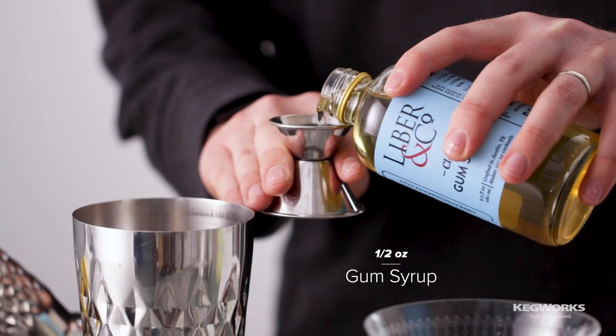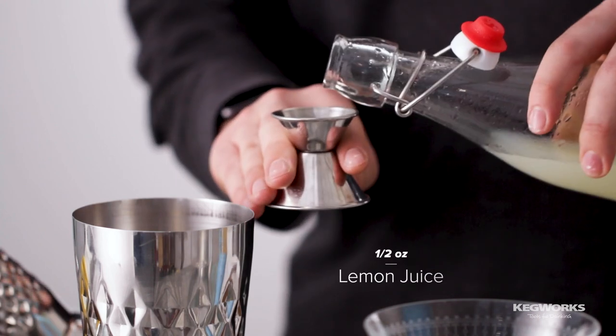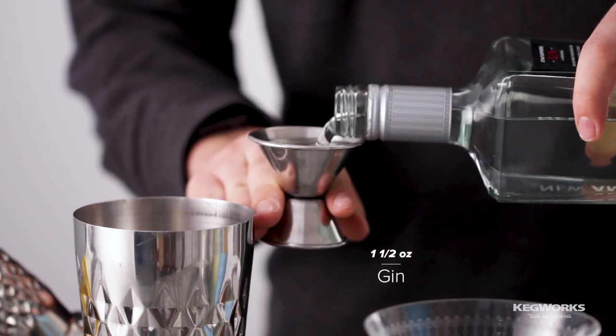These are a perfect drink to ring in the new year with, so let's get started. Start by adding half an ounce of gum syrup to a shaker tin. Next, half an ounce of lemon juice. Then one and a half ounces of gin.